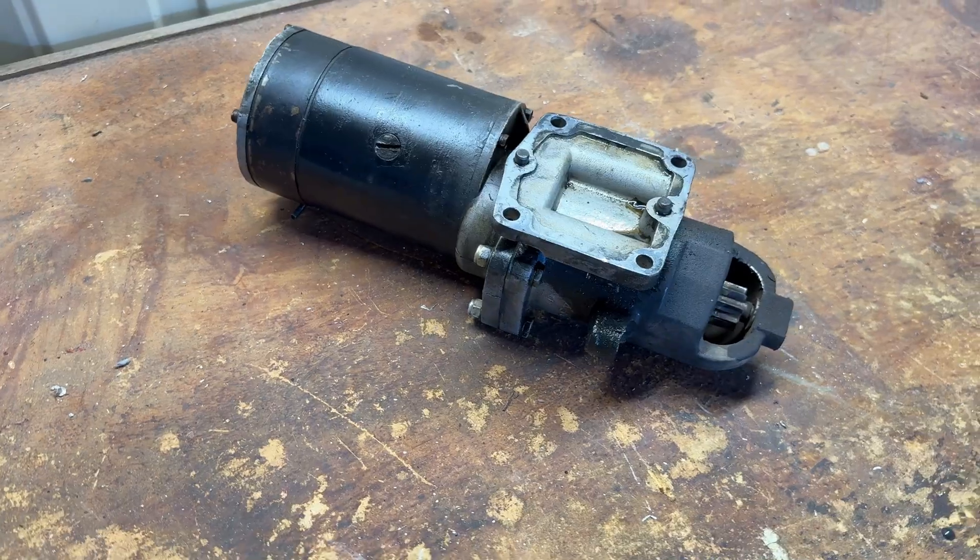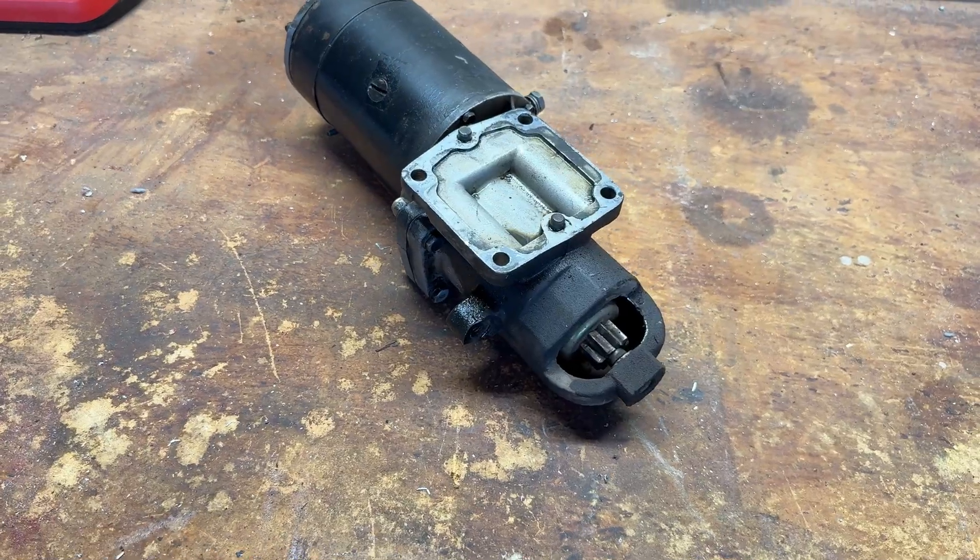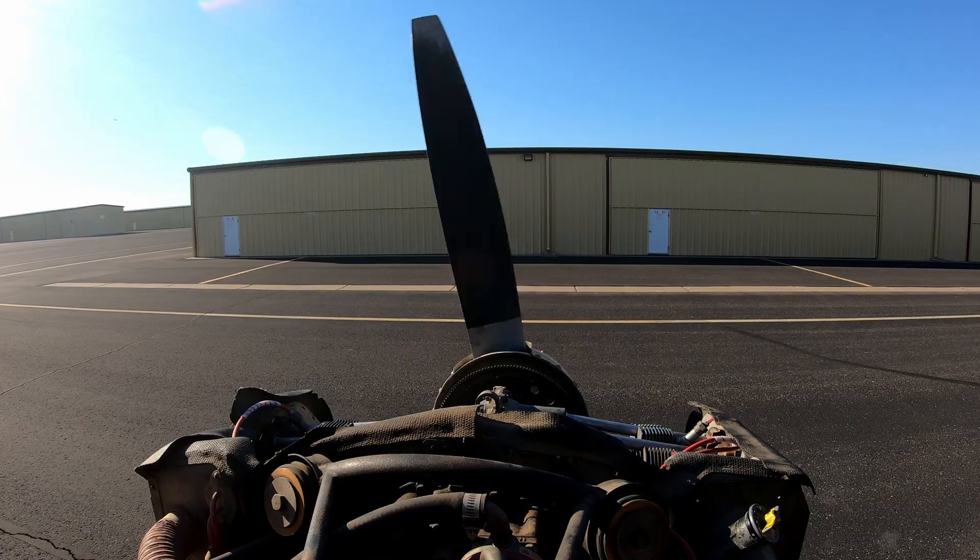Real quick — in the beginning of the video I said that the battery was weak and that actually wasn't the case. It was this guy right here. My starter was absolutely toasted. So I replaced it with a working one and then gave it a little test so that we can compare a before and after the EarthX battery installation. So now we can actually get started.